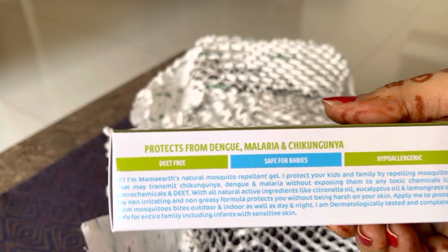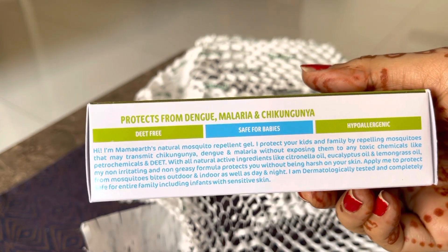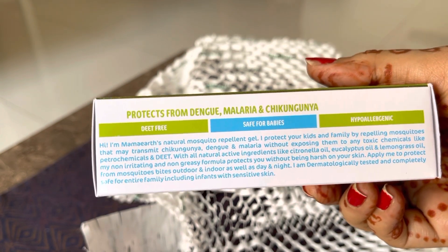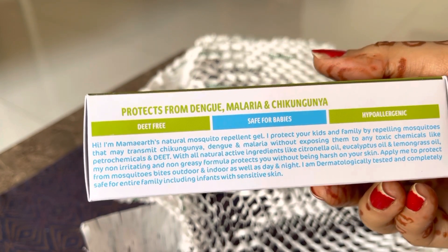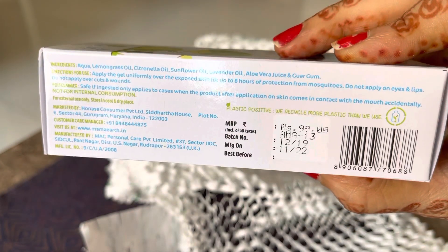Yeh DEET-free hai — yahan aap padh sakte ho. Of course agar aap yeh apply karo toh machchar door rahenge, aur yeh protects from dengue, malaria, and chikungunya — yeh saari bimariyaan jo machcharon se hoti hain, nahi hongi.